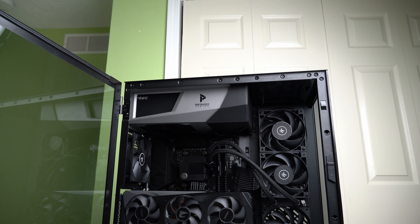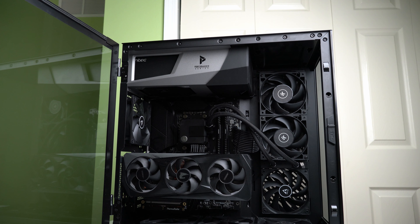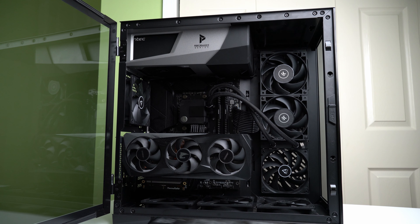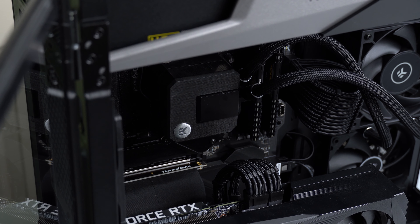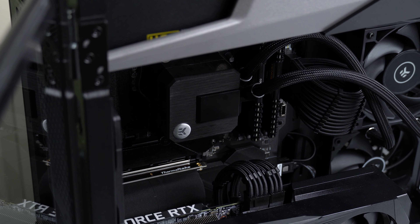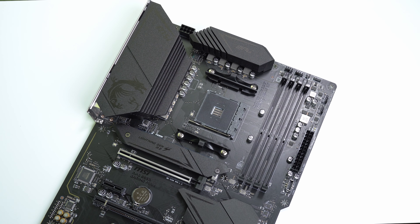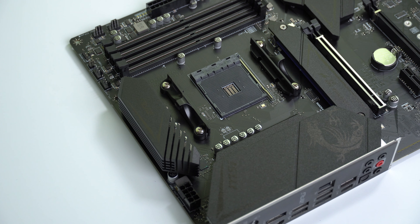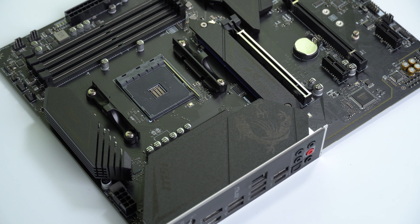I think this CPU, motherboard, and GPU combo is going to be really future proof — even if I get something higher powered than the 3060 Ti, the 5600X is still going to be able to keep up with some really high performing GPUs. And the MSI B550 Gaming Plus board I got has some really decent VRMs for overclocking, so I'll be able to boost and get the most I can out of this 5600X.